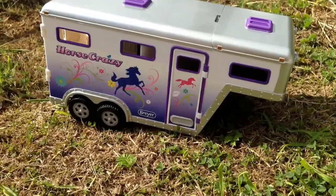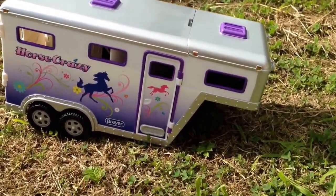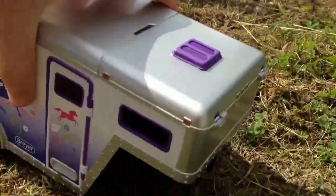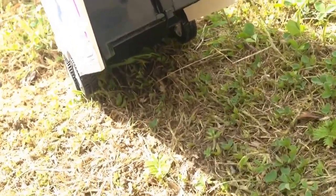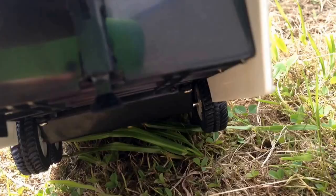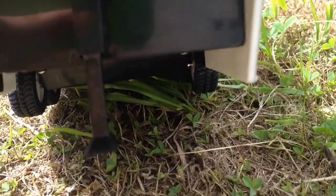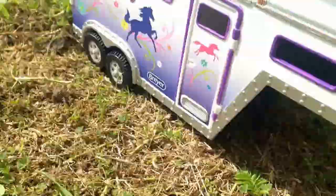Now moving on to the trailer. When you take the trailer off the truck it looks like it goes down. There is a bit there that you need to pull down to make it stand. I am just going to pull that down and then make it stand up like that.